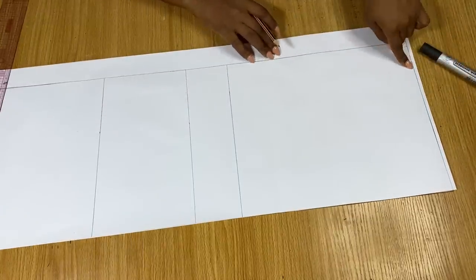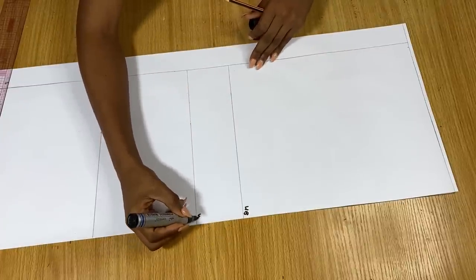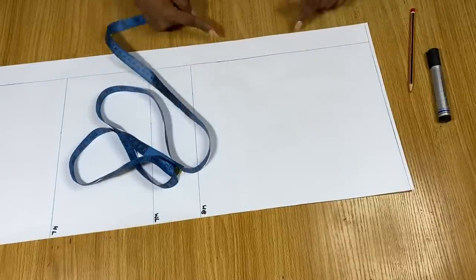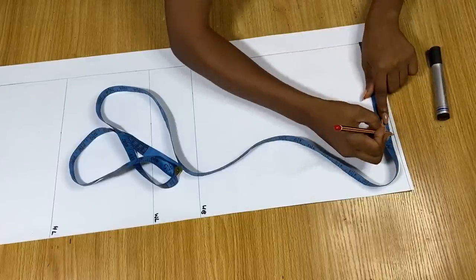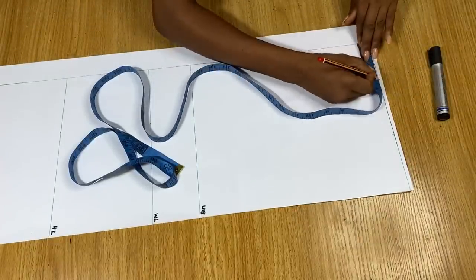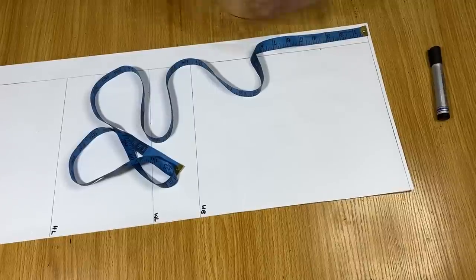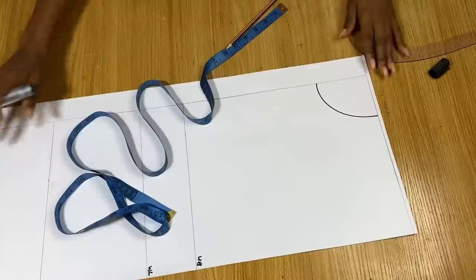I've drawn out my major lines: the shoulder line, the under bust line, the waist line, and the hip line. I'm not drawing the dress length yet — we'll do that on the back pattern. From the center line, my measurements must start from the zipper allowance line. I'm going in by half my shoulder measurement, which is seven inches, then in by three inches for the neckline width. For neck depth I'm using three and a half inches for the front, and I'll use my curve to draw a round neckline connecting the two points.